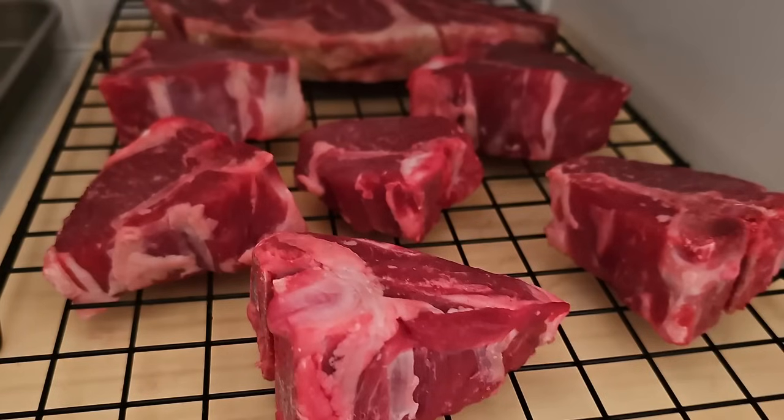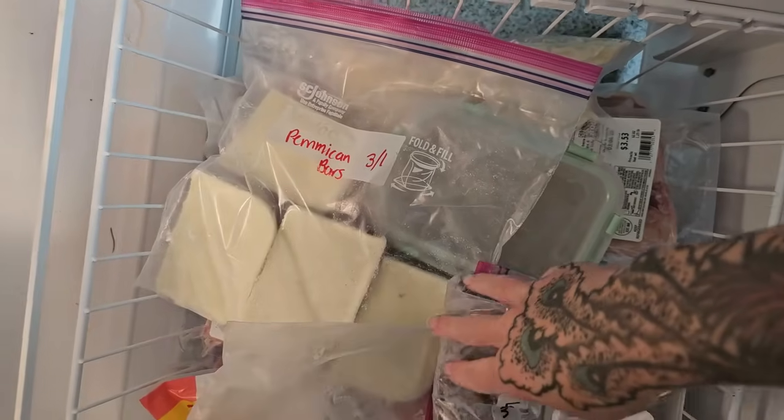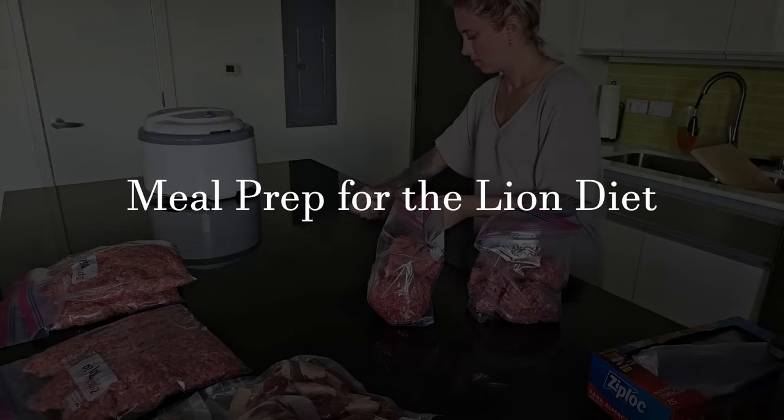I want to share how I set myself up food-prep-wise to be successful for at least the first seven to fourteen days — we'll see how long it takes to eat through all this. I've had some really nice sales going on at my local grocery store and Sam's Club that I've stocked up on. So I'm going to be sharing everything that I broke down over the last couple of days, as well as some things I already had prepared. This is how I'm getting ready to jump into this 90-day challenge.